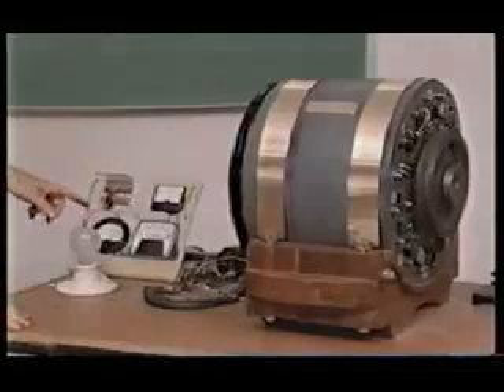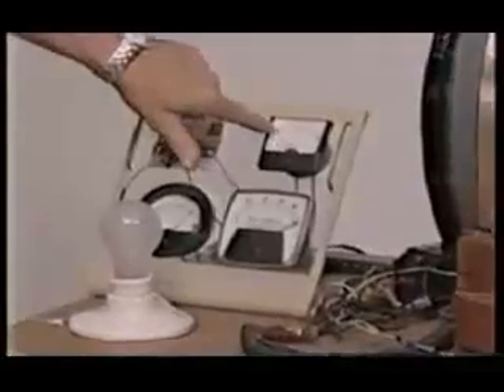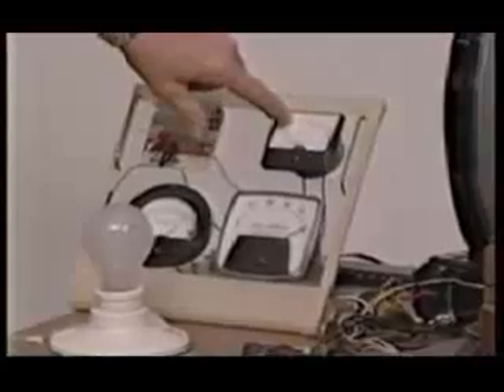If you can see these amp gauges over here, this will come — when we get it up to about 150 volts, we'll unplug it.